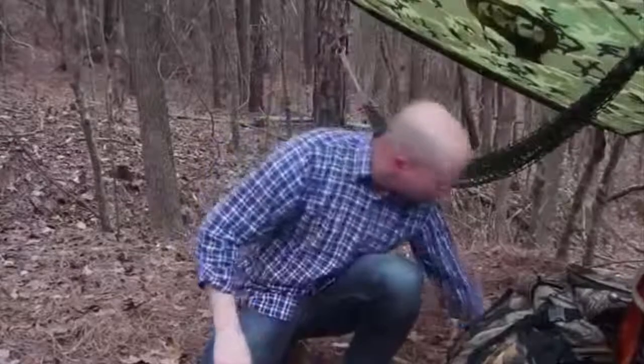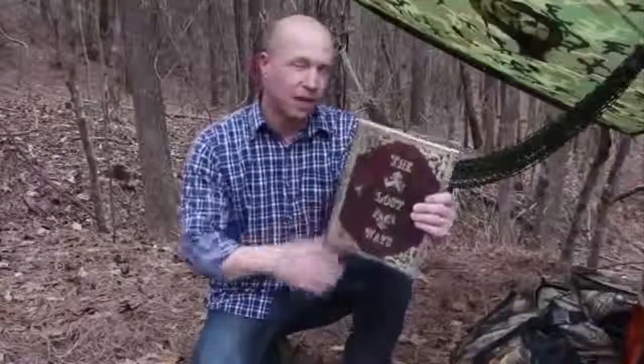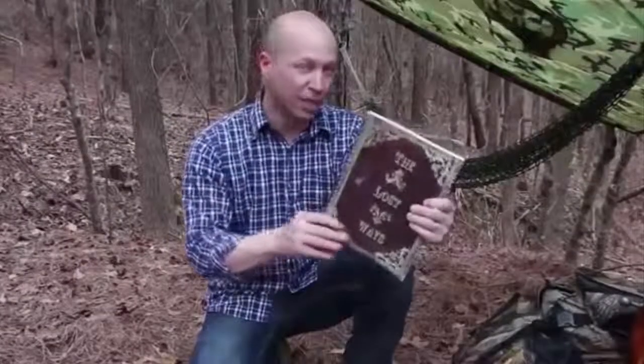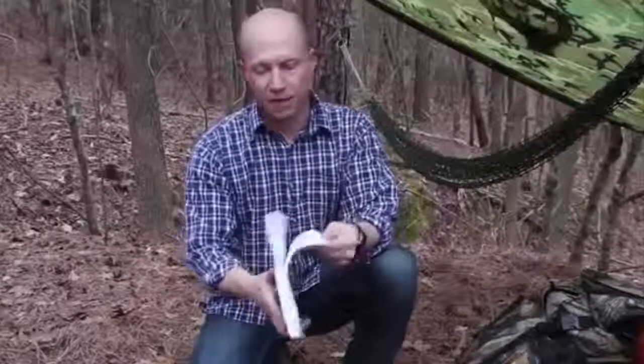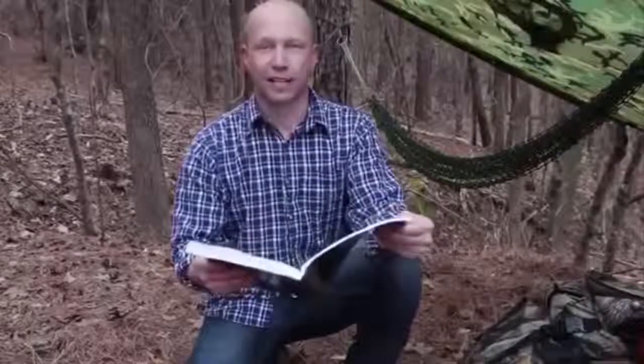Let's avert our gaze from modern survival thinking for a minute and think about how the guys who explored the west 150 years ago did it. That's exactly the kind of stuff I found in this 350-page book called The Lost Ways — probably the only survival book I've actually enjoyed reading. I found the pemmican recipe on page 48 and decided to give it a go.